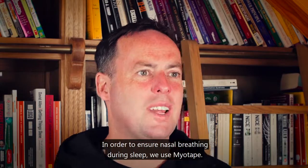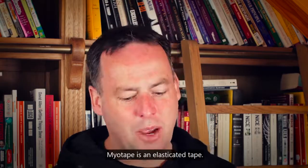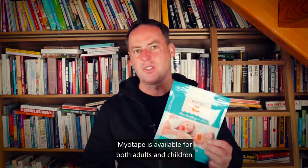In order to ensure nasal breathing during sleep, we use MyoTape. MyoTape is an elasticated tape and is available for both adults and children.